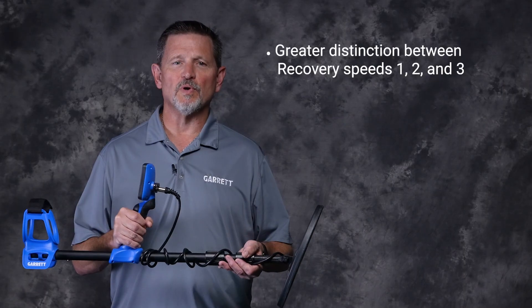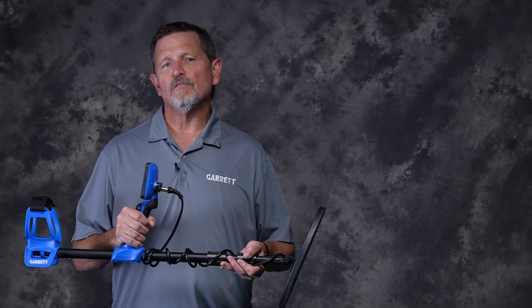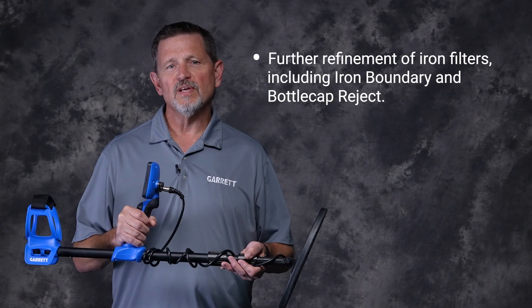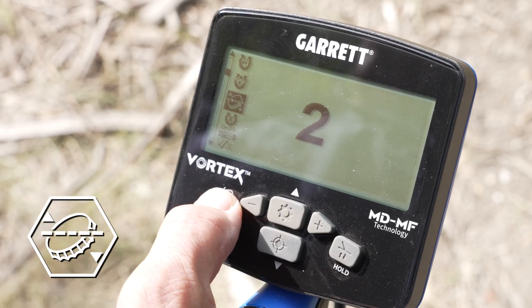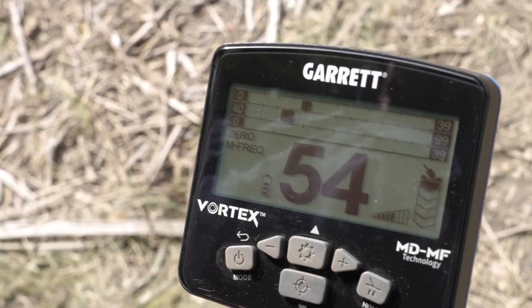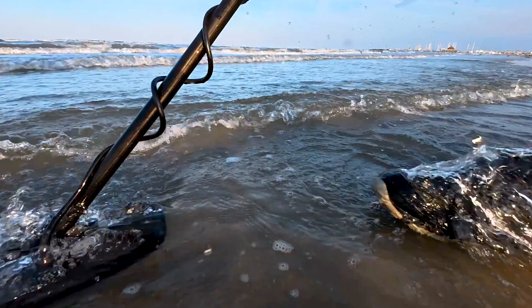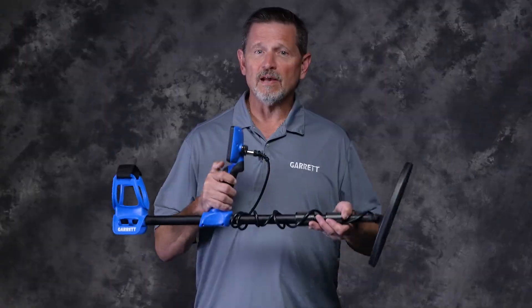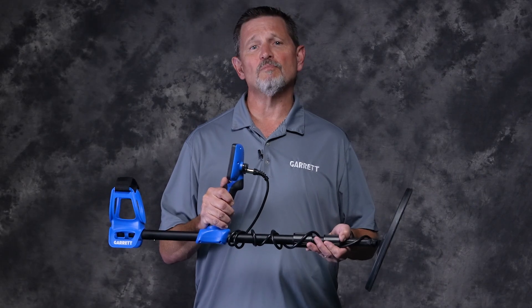Greater distinction between recovery speeds 1, 2, and 3. Further refinement of iron filters, including iron boundary and bottle cap reject. Vortex users will benefit from better unmasking of good targets hidden in iron trash. Increased detection depth for single frequencies and multi-salt mode. And for the VX9 model, Garrett has added a new feature: an adjustable breakpoint two-tone mode.